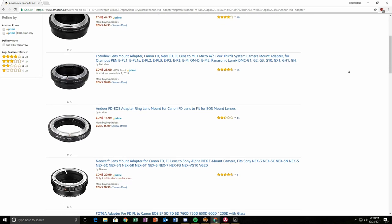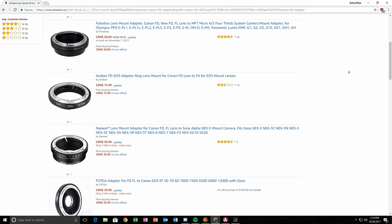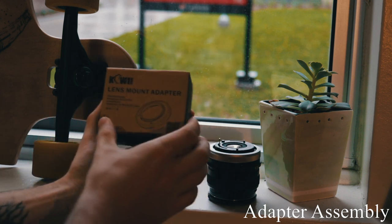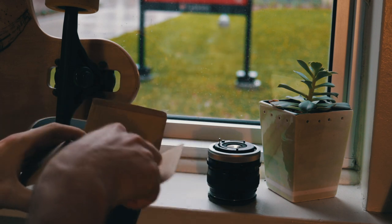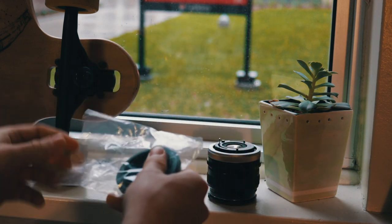For example, the vintage lens I'm using right now is an FD mount and I have to mount that to my modern EOS mount. Next, you want to get your lens mount adapter. Be very careful with these because you don't want to scratch them, as that will also affect the quality of your image.